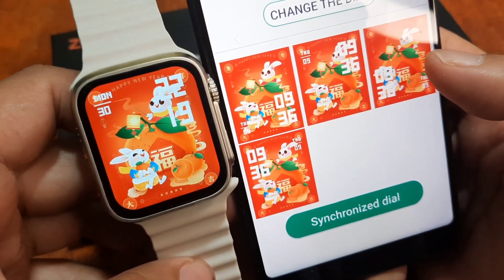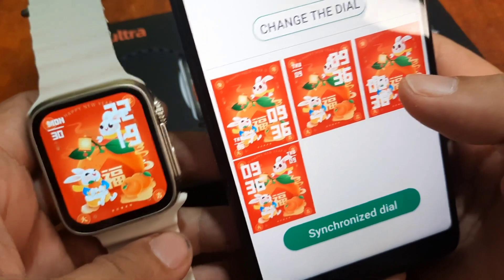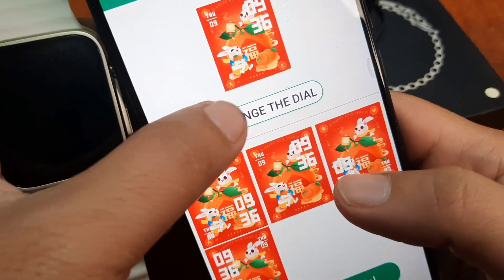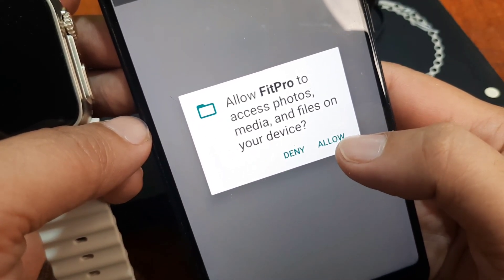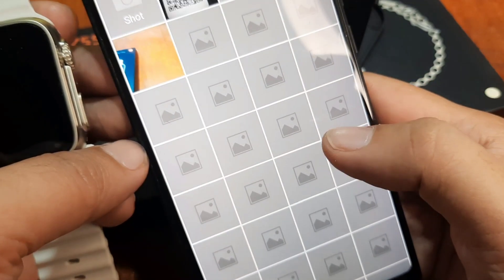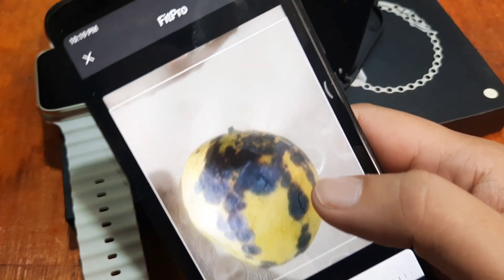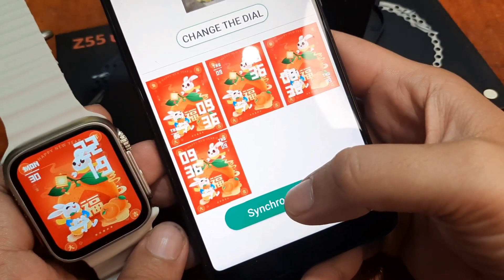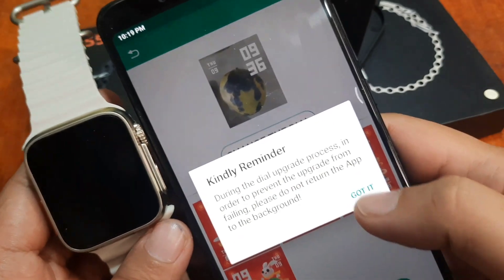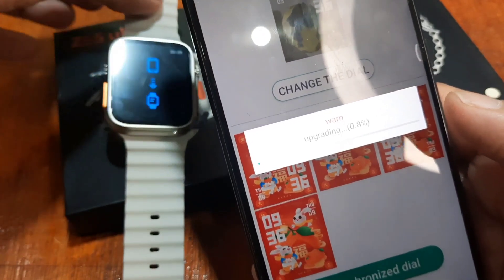It has now been pushed to our smartwatch. This is also a custom watch face — tap on 'Change Dial.' Allow Fit Pro to access photos, media, and files on your device — just allow it. Select a photo; I'll choose this one. Now we have the custom watch face set up — tap on 'Synchronized Dial' and it will be pushed automatically to our smartwatch.